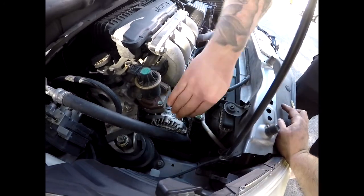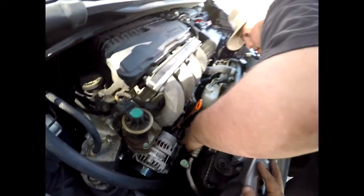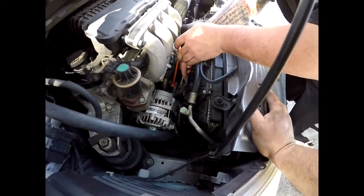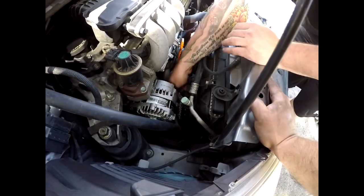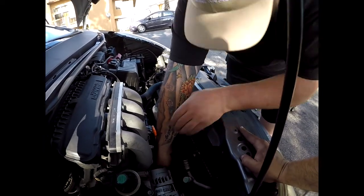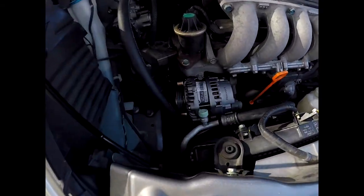We got the alternator back in. Got it started, dragging the thread — boom. Now the back bolt. As we said, there's one up front right here and one in the back of the alternator — those are the only two bolts that hold it in. We connected the connector in the back and the power supply, and connected our battery back.